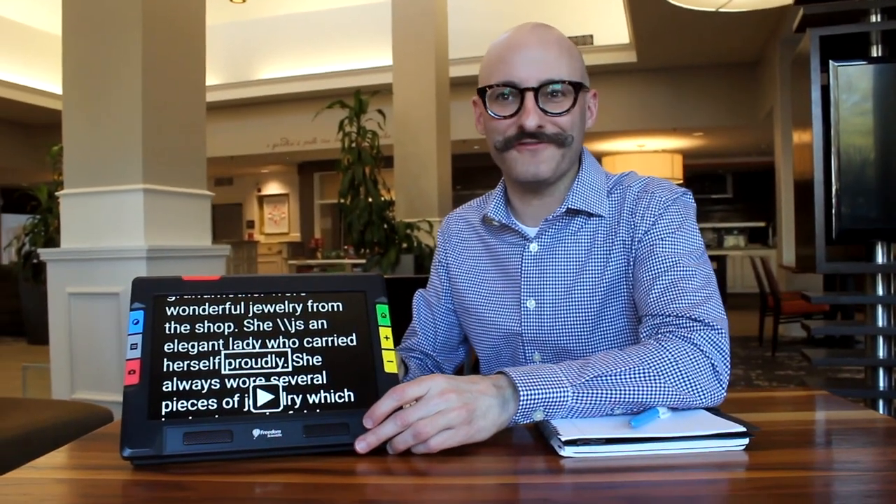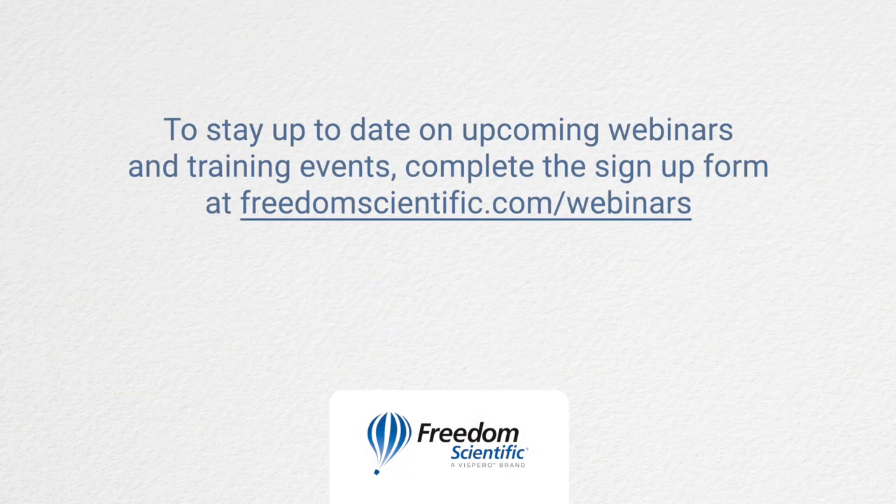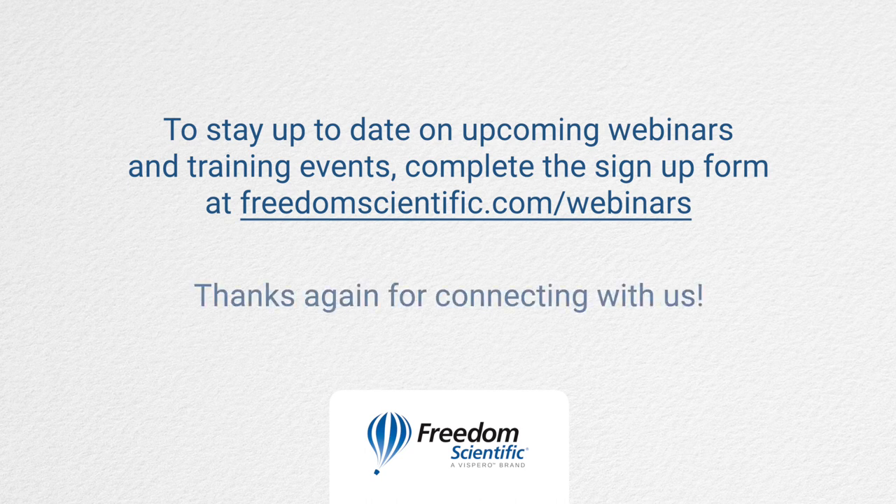Handy little product packed full of fun features — it's a really cool tool. You can definitely learn more about this if you go to our YouTube page. We've got an entire webinar on the Ruby 10, so feel free to check it out or reach out to us at Vispero. Freedom Scientific, a Vispero brand. To stay up to date on upcoming webinars and training events, complete the signup form at freedomscientific.com/webinars. Thanks again for connecting with us.